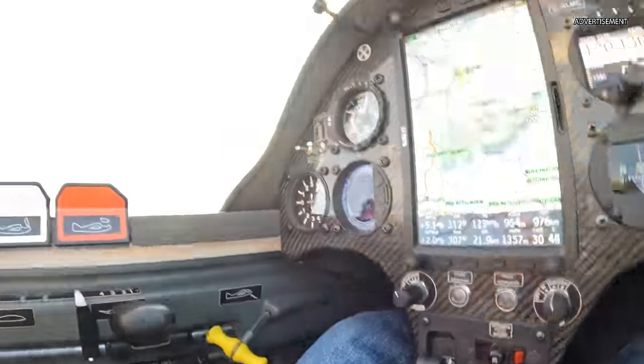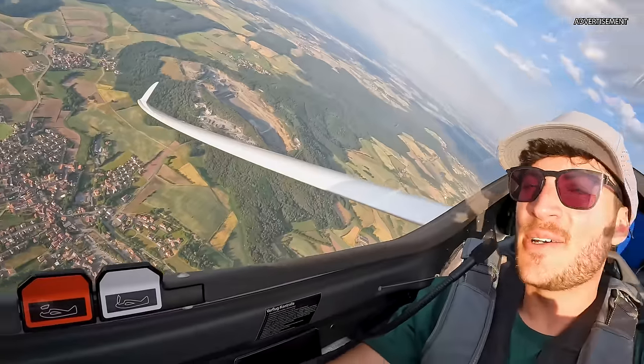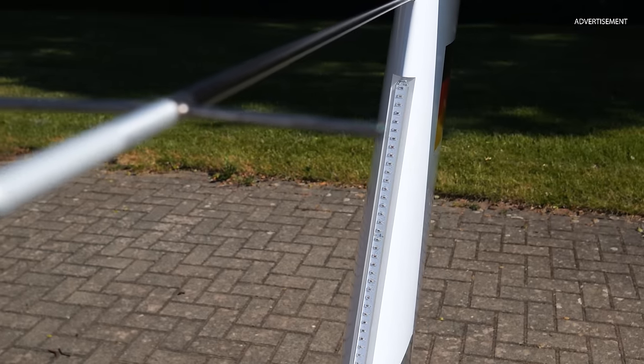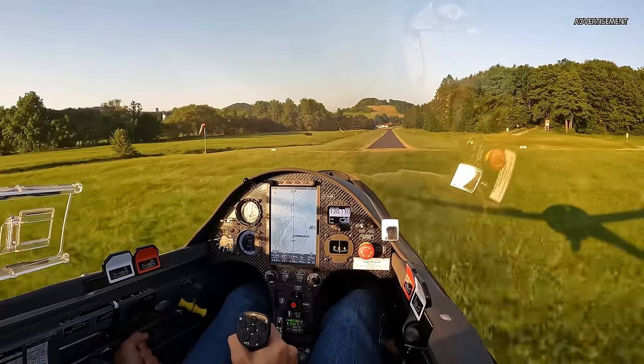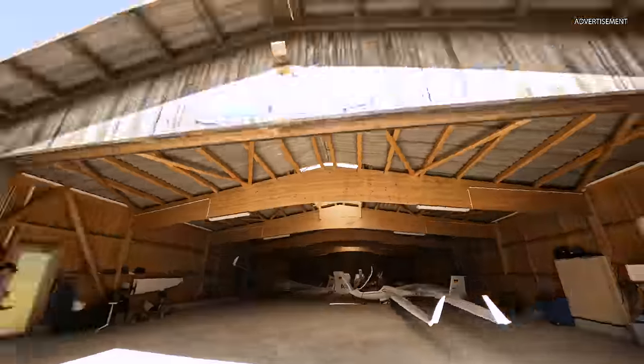Hey guys, the weather is bad and somehow it feels like Christmas today. It's time to configure my AS33ME, an electric self-launch glider with 18 meters of wingspan. On the way! It is such a big honor and a dream of mine to do all this. Thank you so much for watching my videos, and thanks to Alexander Schleicher for making this cooperation possible. Let's get in and start the configuration.